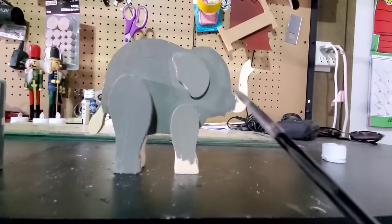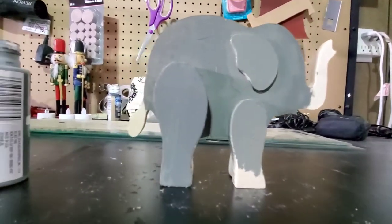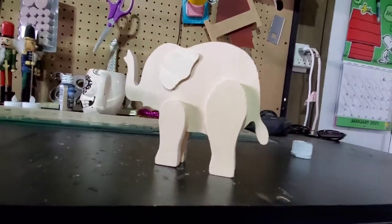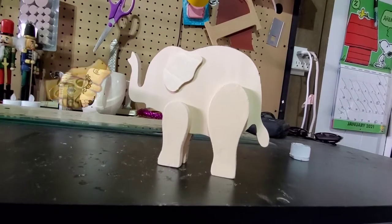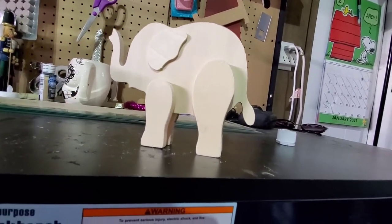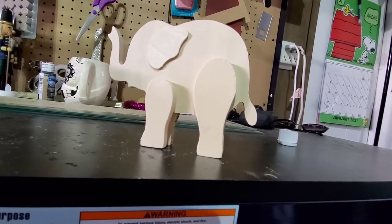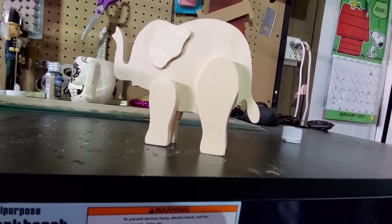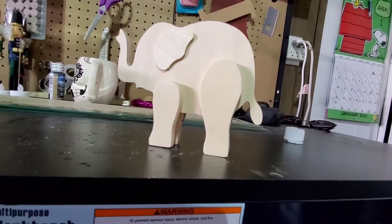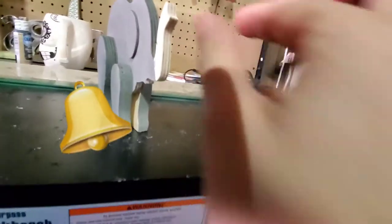Gray basically always goes with whatever you put on there, so I'm just going to go with that. This is what I'm doing so far — this cute little elephant. I'm gonna put you guys on pause because I want to show you the cute little elephant stuff we got for them. I'll show you guys, be right back.